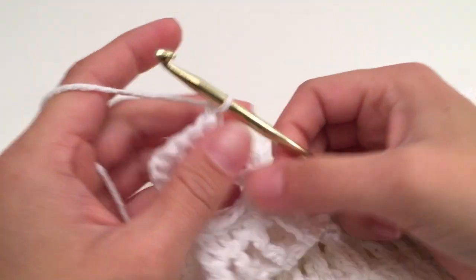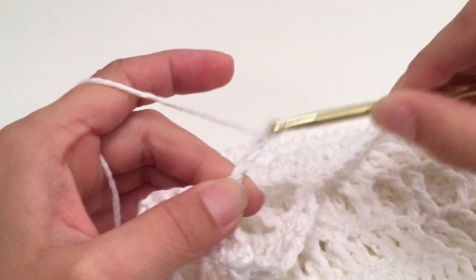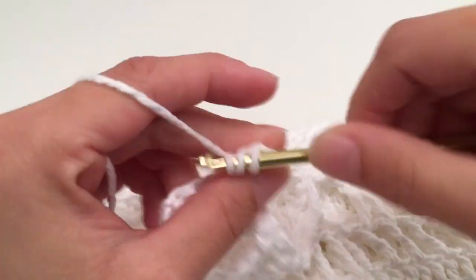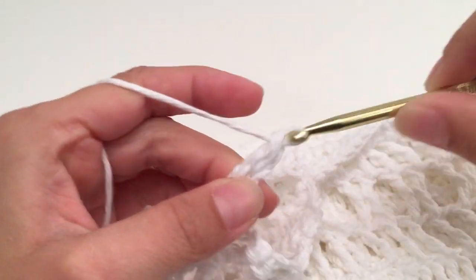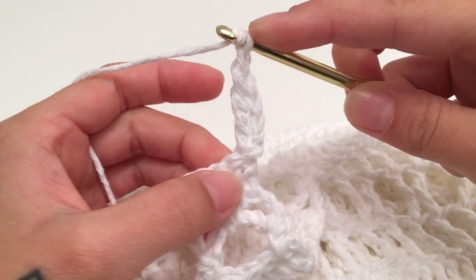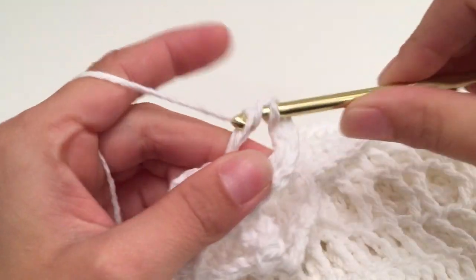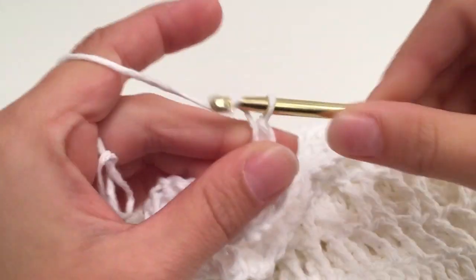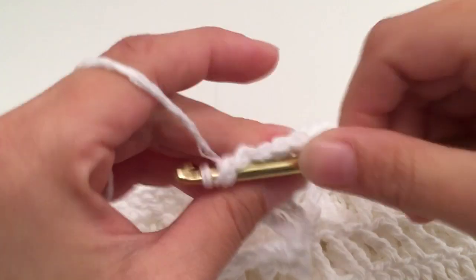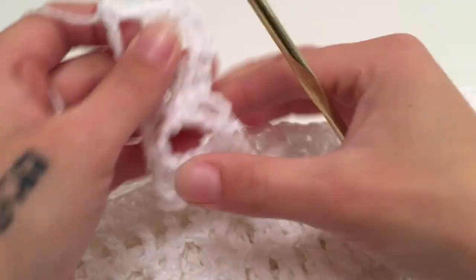For row 9, turn your work and chain 3 which does not count as a stitch. Triple crochet into the same first stitch — this is the same as any other triple crochet every-other-stitch row — then chain 1, skip a stitch, and triple crochet into the next stitch. Continue this pattern and go on to repeat it until you have the length for your strap that you would like.